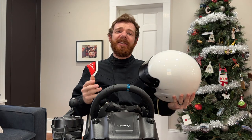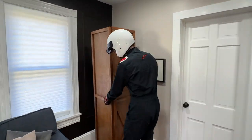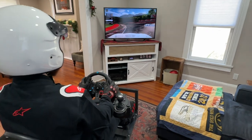Hey everyone, Mr. Erdreich here, and in this video I'm going to show you how I created my stowaway simulator — a cabinet that turns into a racing simulator right in my living room.